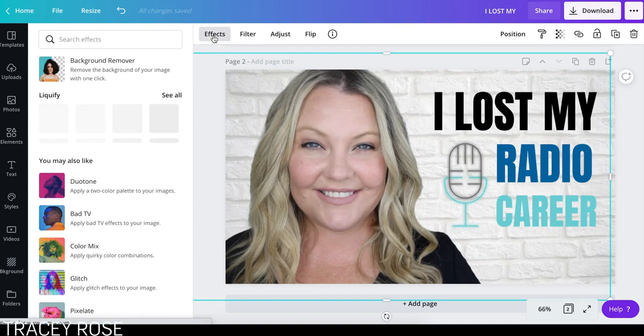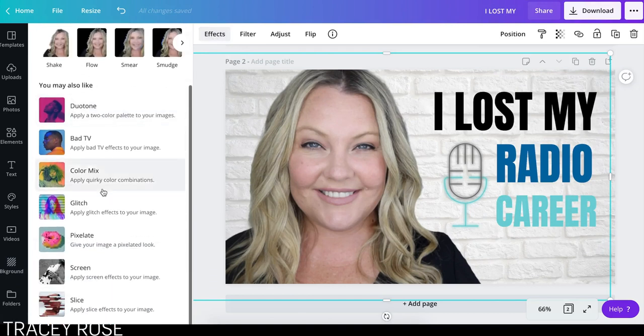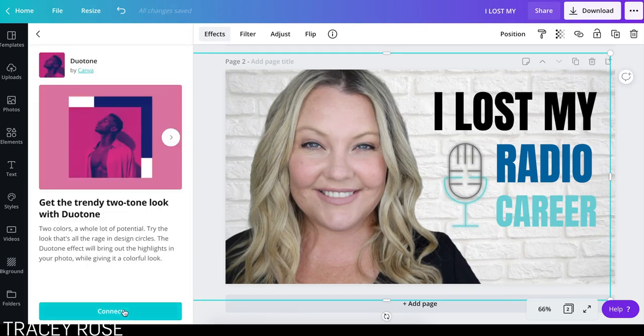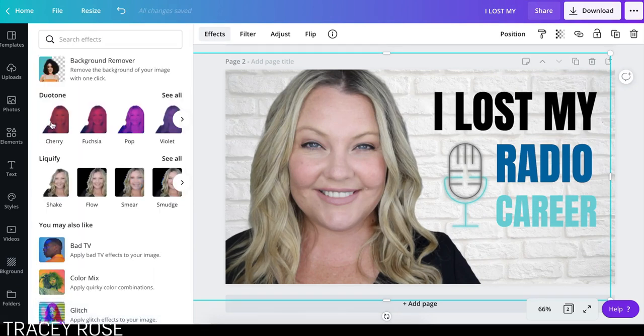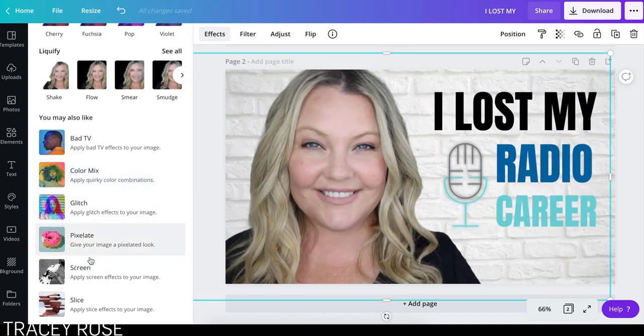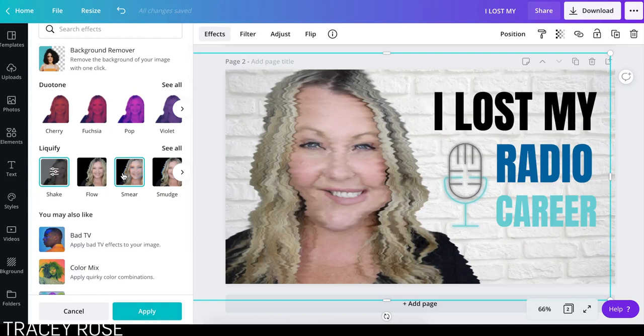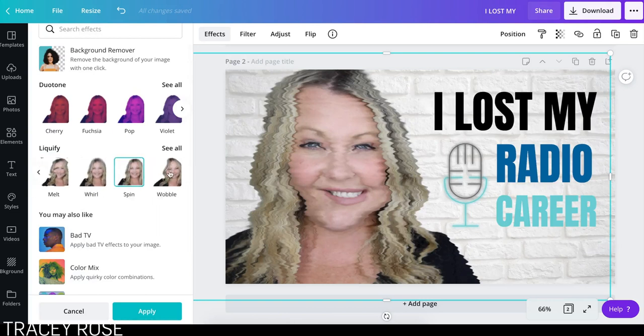There are a couple of other things you can do with Effects in the background remover area. You can also do things like Duotone. Also, you could Pixelate yourself. You could Liquefy yourself. I don't know why you would do this, but maybe that kind of looks funny.